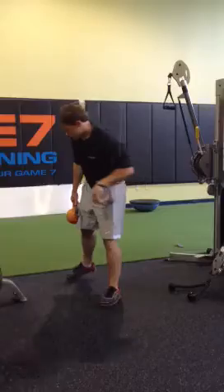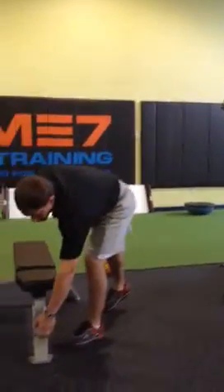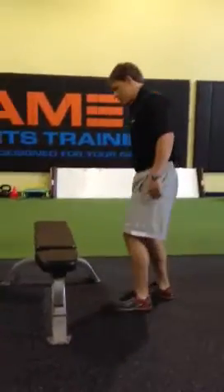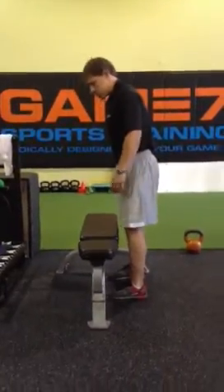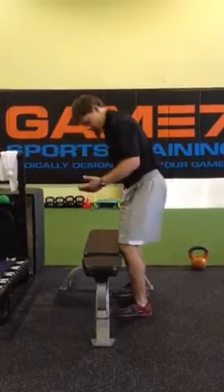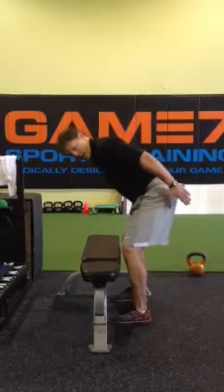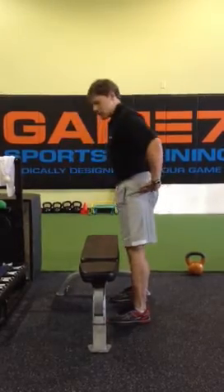So today we're going to use the bench to modify it. This is really just going to allow you to do some correction, because if you bend those knees you're going to bang the bench. This is going to teach you how to utilize the hips more in a hinging fashion.